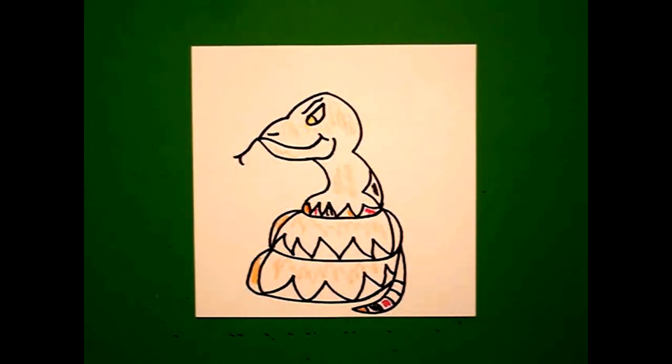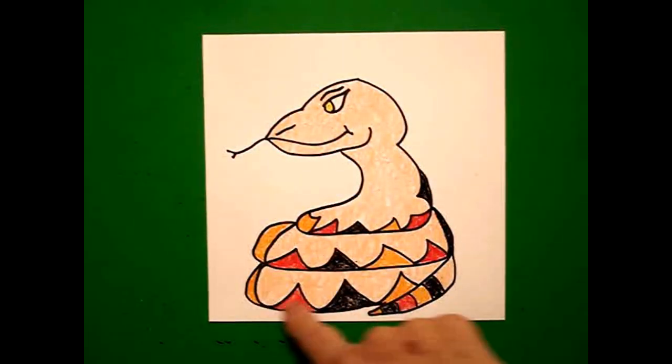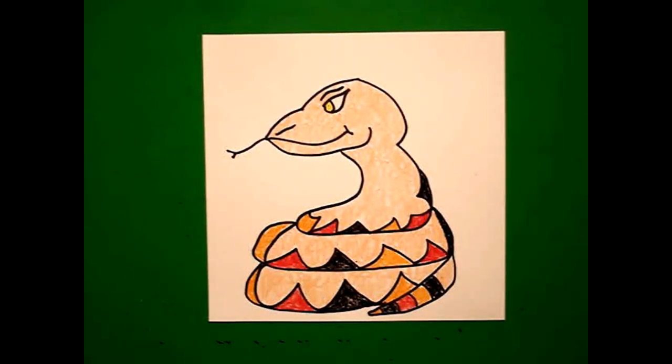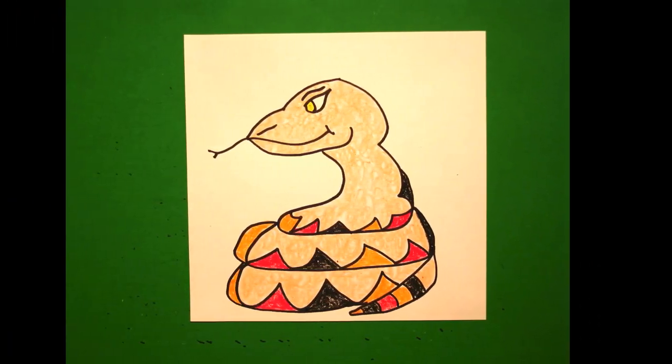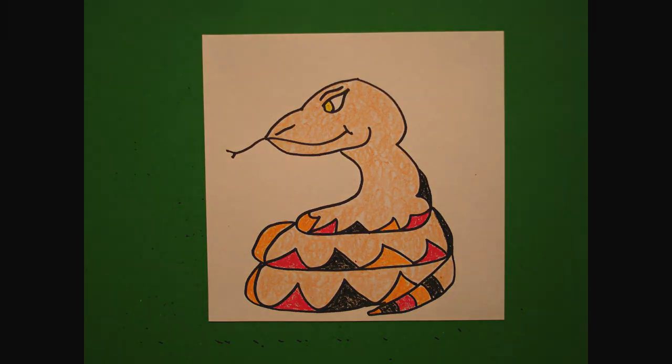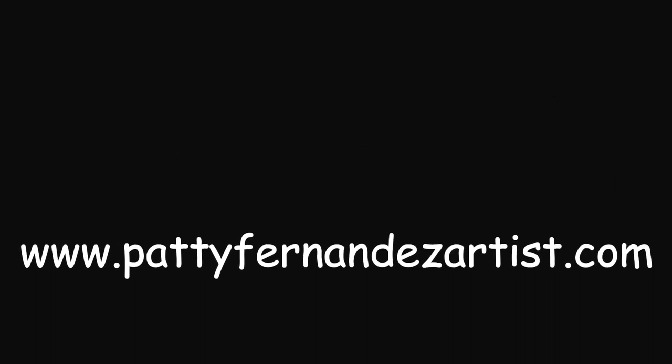Okay, let's see what this looks like all colored in. Here's my snake all colored in. And you can really do a lot with snakes. You can use this on a blanket. You could cut it out and make it three-dimensional by putting a pop-up behind it. It could be for Native Americans. It could be for world art. Snakes are everywhere. Bye-bye.